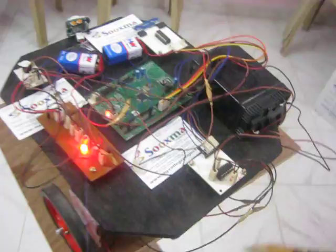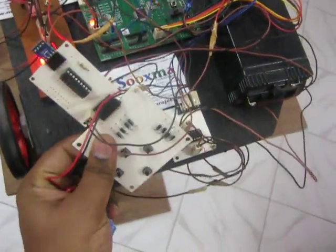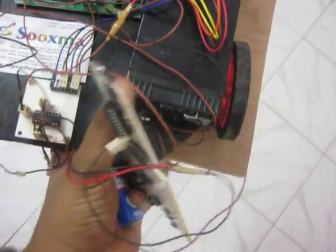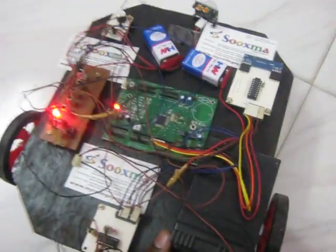These are the two motors and this is the driver. Let's see the working of the project.